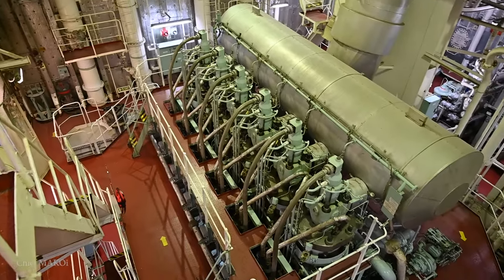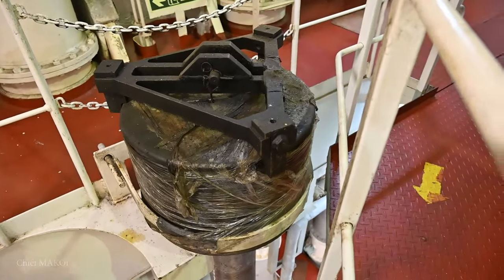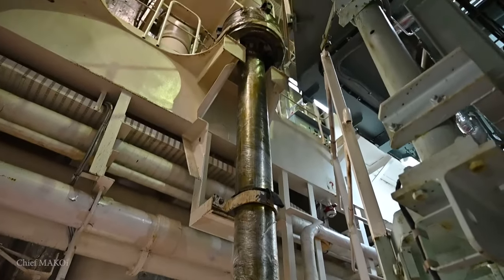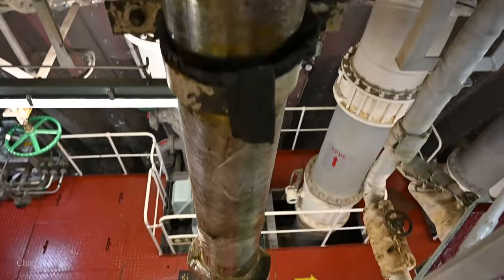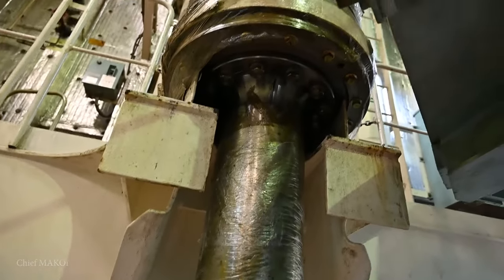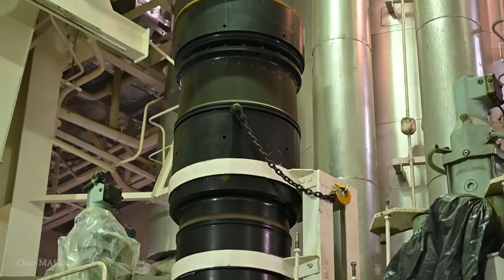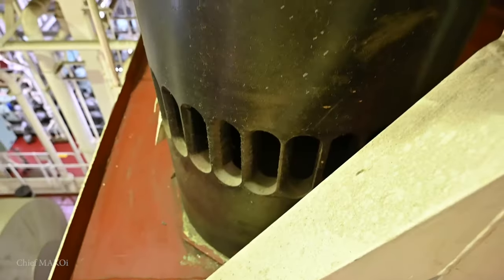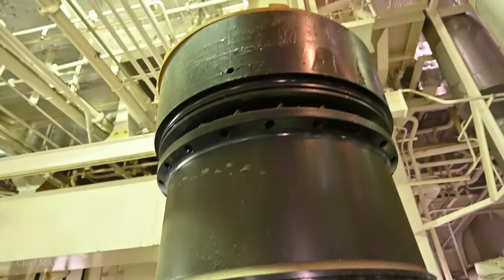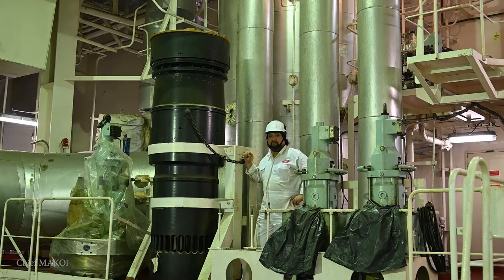It has six cylinders with a bore of 60 centimeters and a 2.4 meter stroke. To give you some perspective, this is the spare piston and this is the spare cylinder liner. For comparison, my height is 5 feet 7 inches.